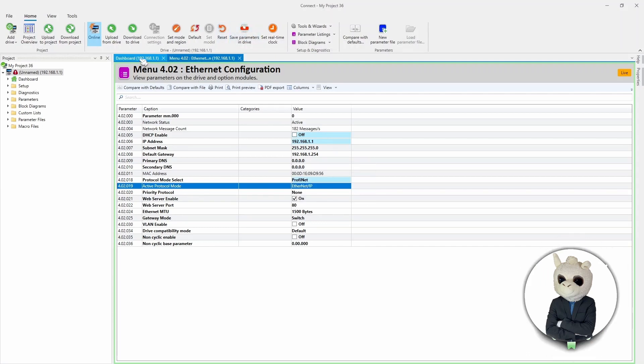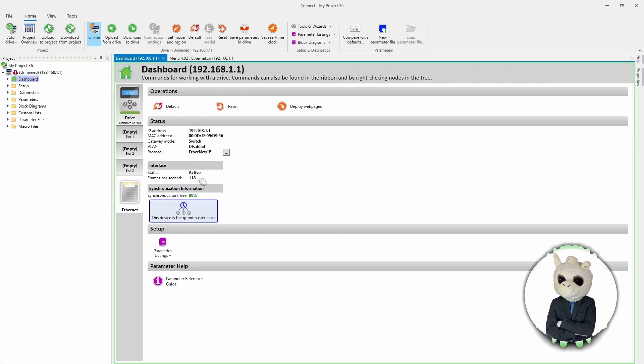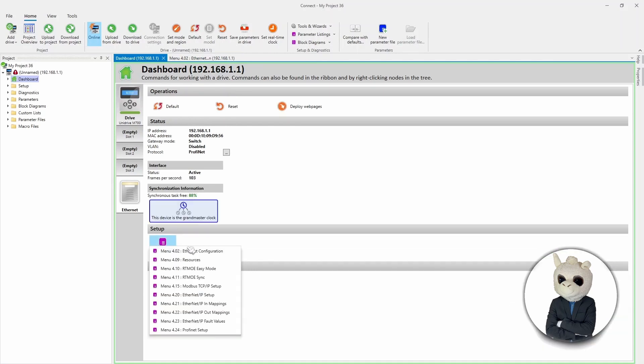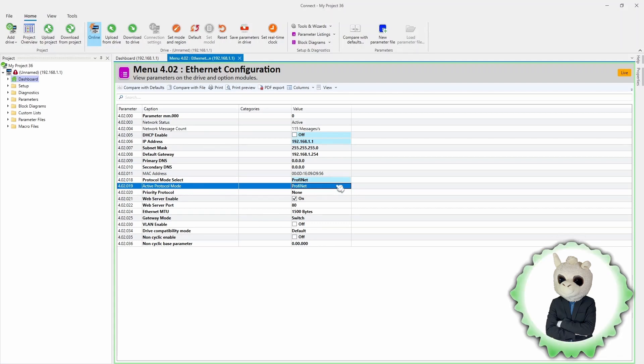Then I'm going to go back to the dashboard, come to the Ethernet tab, and hit Reset. This tells the Ethernet module to reset and use all the new settings we put in. A lot of people like to set up the motor at this point, but we're not going to cover that in this video. We hit Reset, we can see we lost connection for a little bit, and when we come back to the Ethernet tab we can see that it is now using PROFINET as its active protocol.